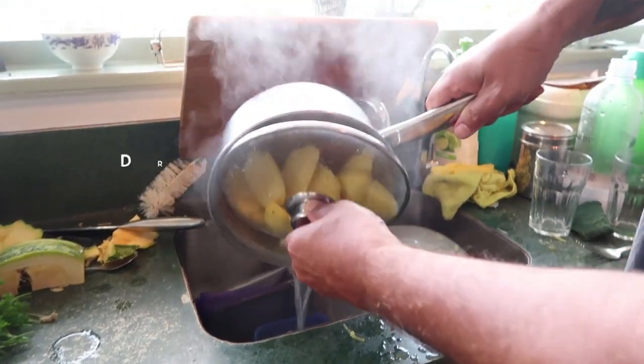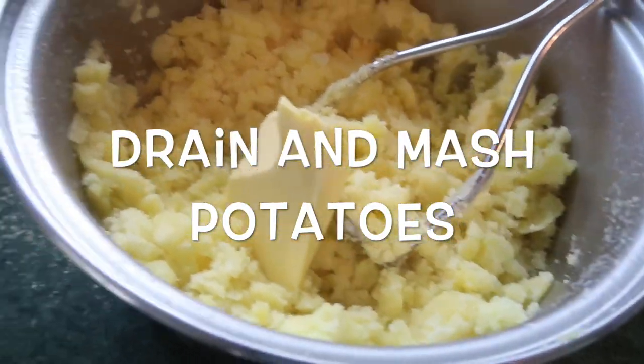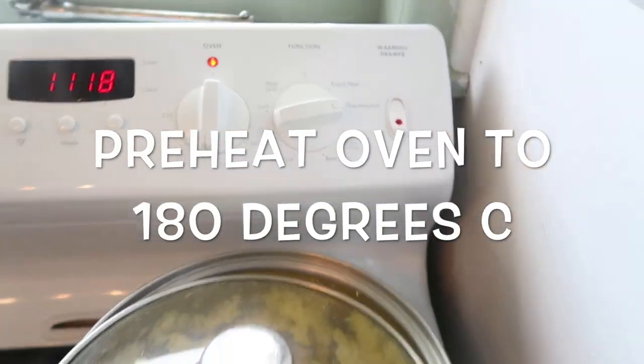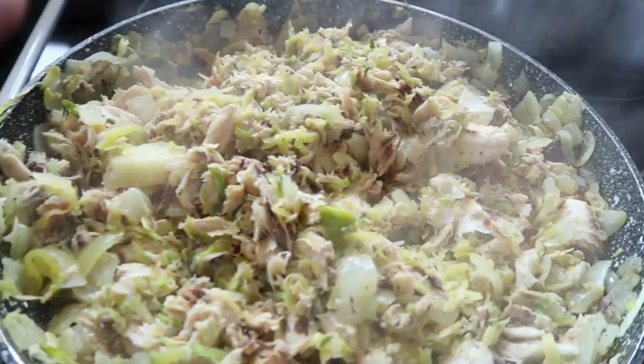Bring the water out of the potatoes and we'll put in a dab of butter — that'll make it nice and creamy. We'll get that heated up. The fish mixture is ready.